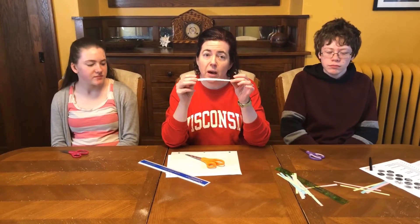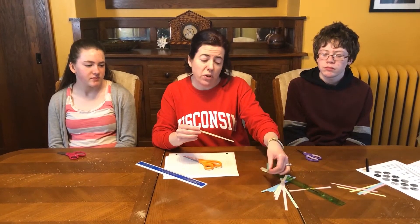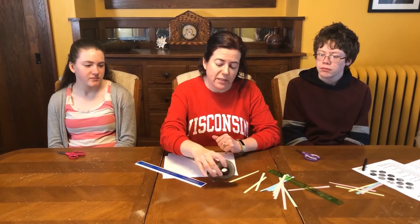You're going to want strips of colored paper that are approximately 150 millimeters by about 5 millimeters. The second dimension isn't quite as important, but you want it to be pretty thin. I like to use different colors for the activity, and you need two for each person who's doing the activity. You'll also need some tape.